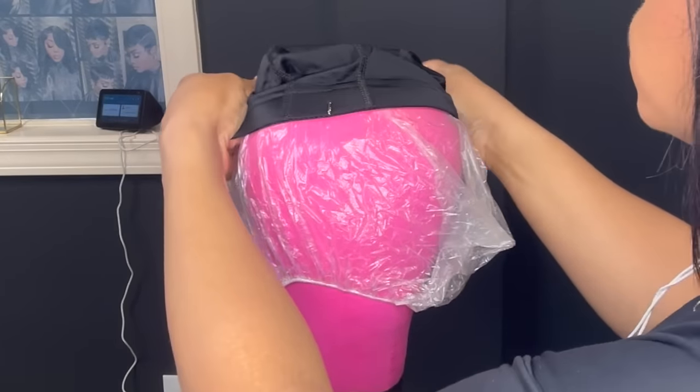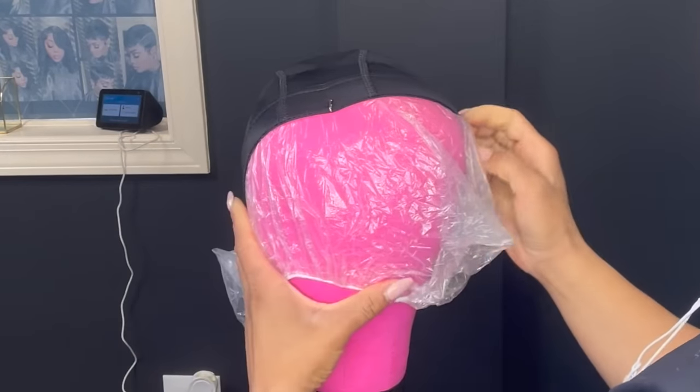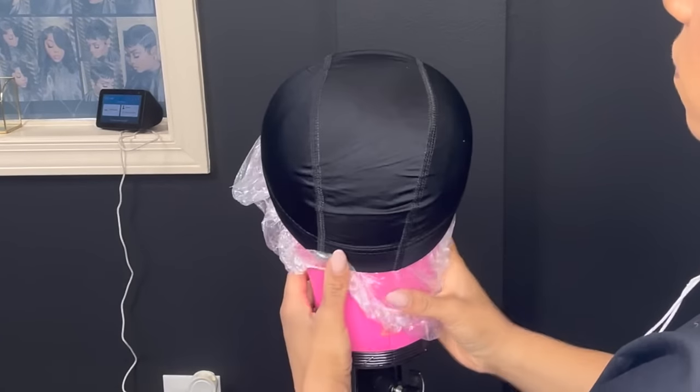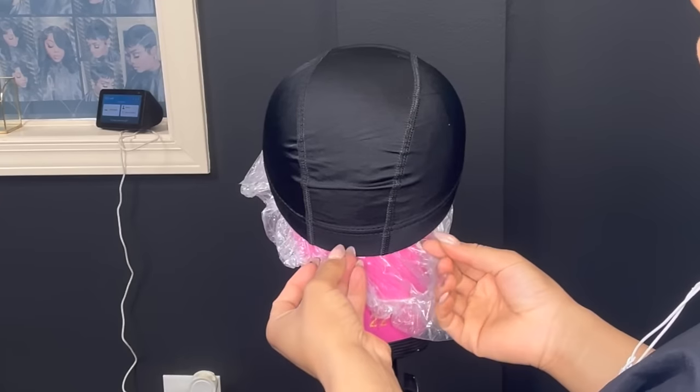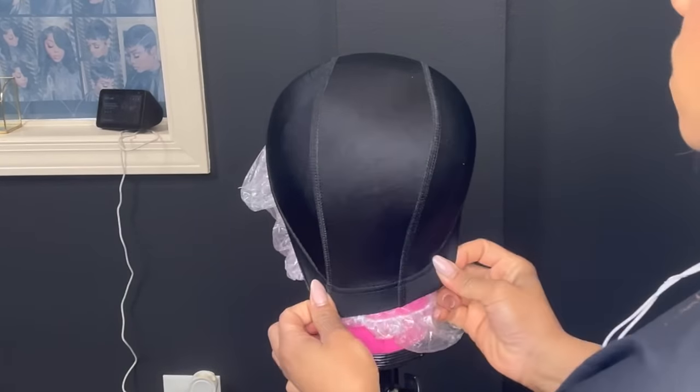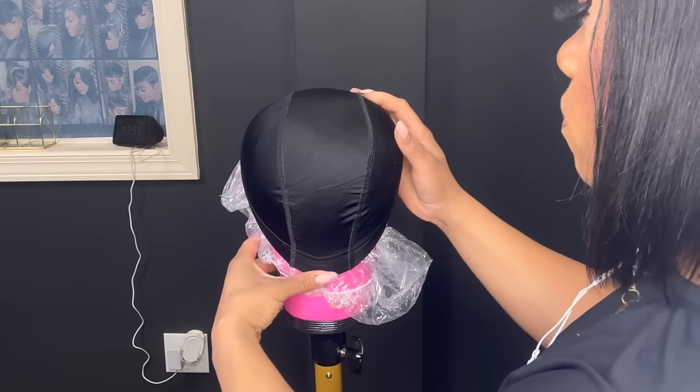Like I tell you guys in my previous videos, I like to use those guidelines going straight down the middle so that I can line it up correctly whenever I'm making this unit. I use this so that it helps me know where I am placing the tracks — so that I know where the nose is supposed to be, because it's a blank canvas. You have to make sure that you are doing everything accurately.